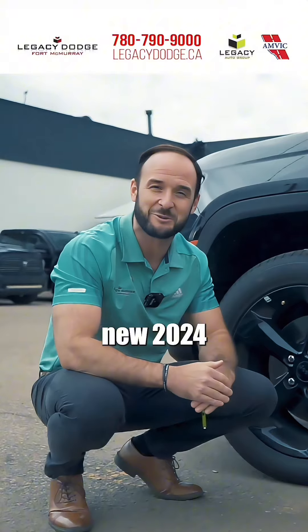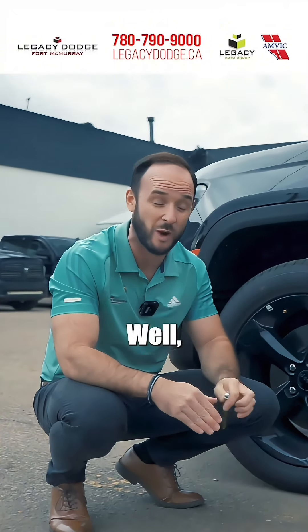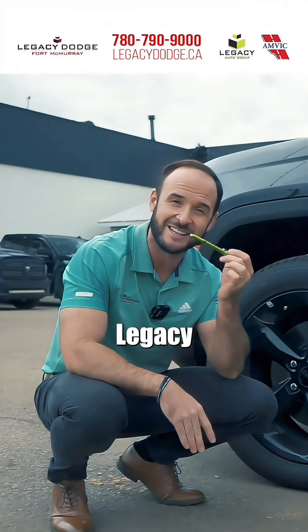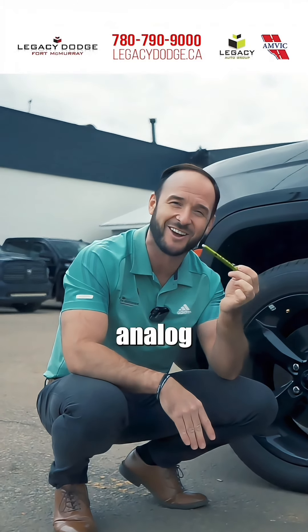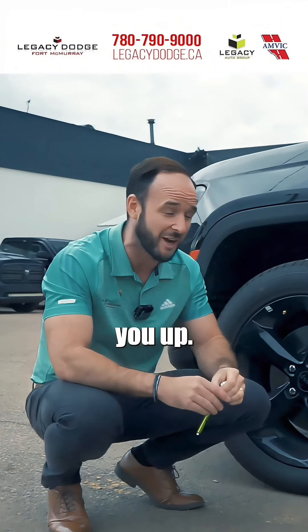If you don't have a brand new 2024 Jeep Grand Cherokee and you don't have a digital readout in your driver cluster, we have up here at Legacy a good old-fashioned analog tire pressure gauge. We give them out for free, so you can come by anytime and we'll hook you up.